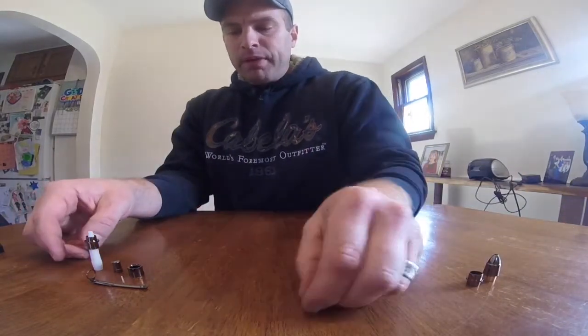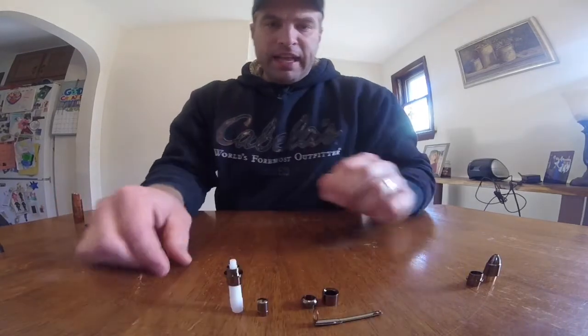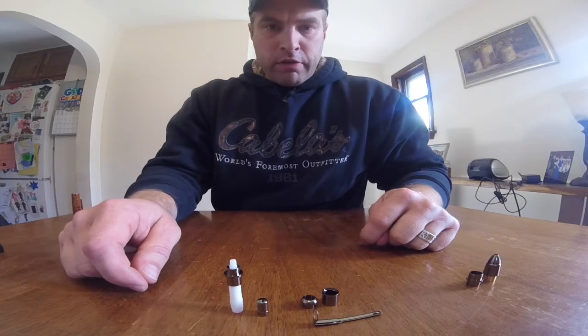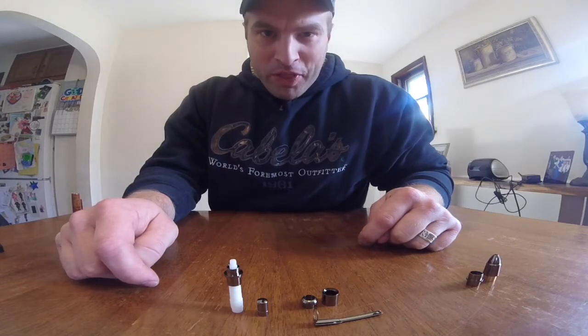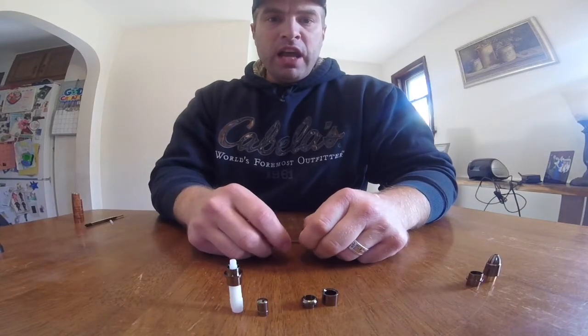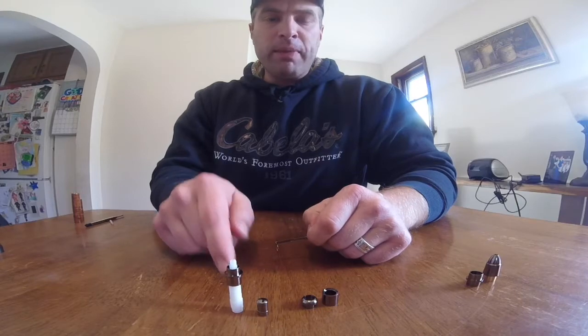The top of the pen — not capped, but the top — has a bunch of pieces to it. It's got five separate pieces, and if you don't put them together right, you're going to really regret it. I know this because I did the first one without looking at the instructions and I jacked it up. So make sure you follow the instructions. I'm going to show you how these parts go together so that hopefully you don't make the same mistake I did.